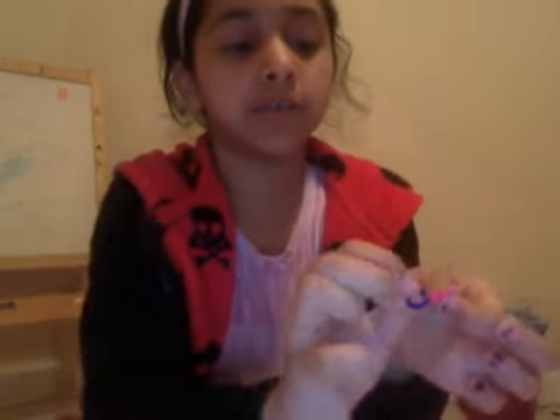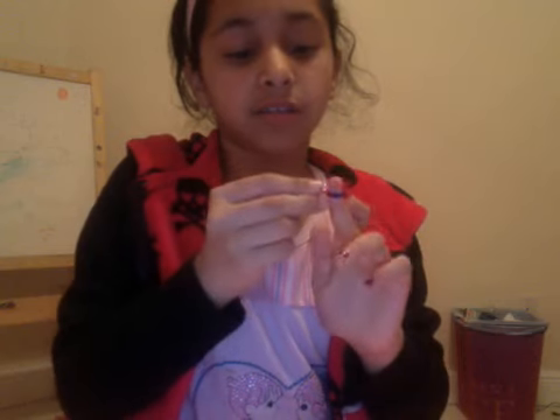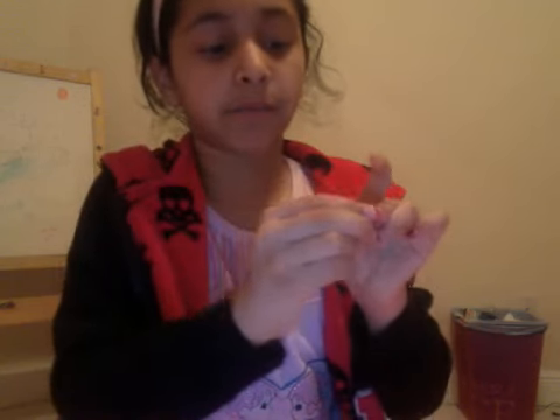You take this part and close it up with the other part. You need an s-clip — put one side into one side of the s-clip and the other one on the other side of the s-clip.